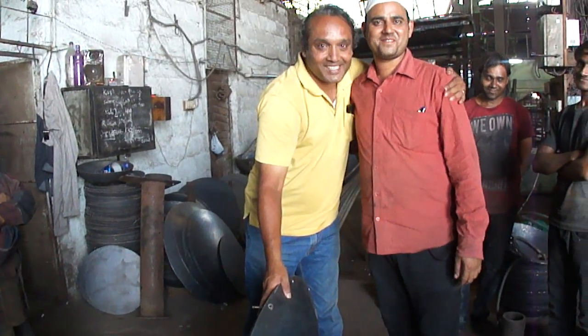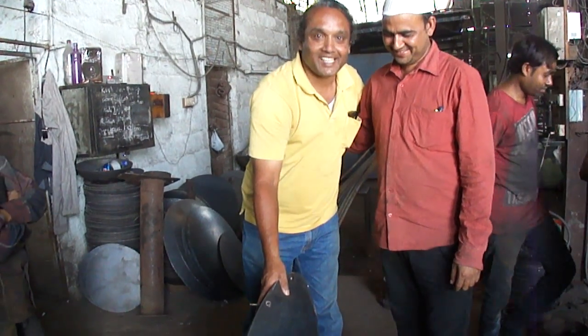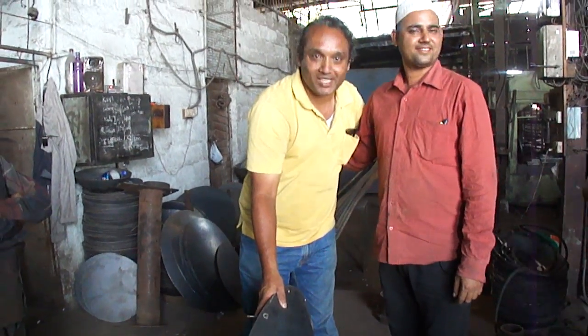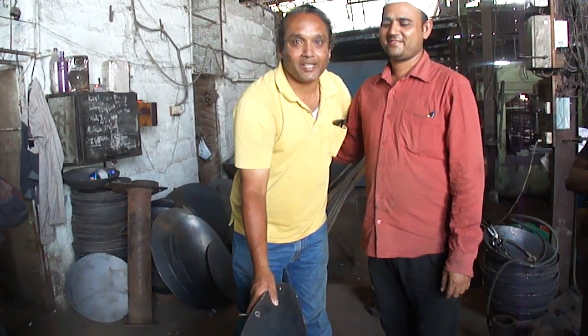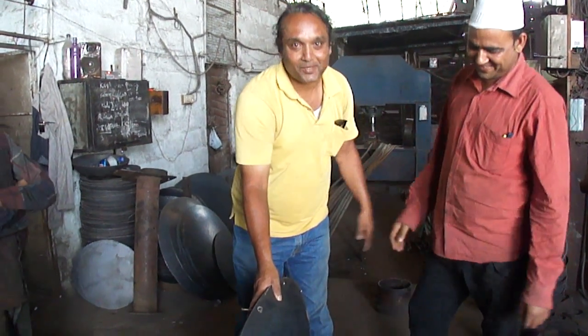This guy is my supporter and my everything. He is my partner, my supporter, and all the works will be given to Chawan Engineering Works always. Thank you so much.